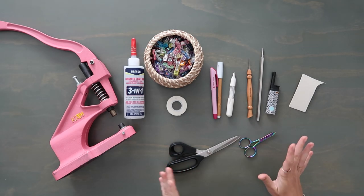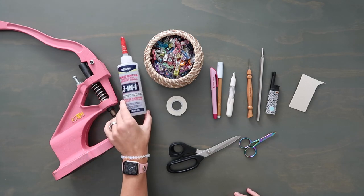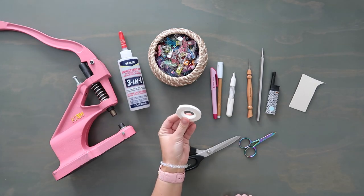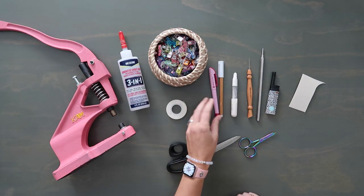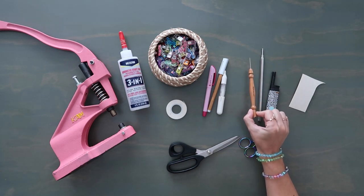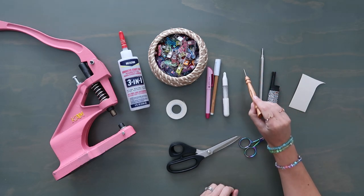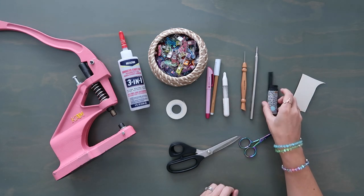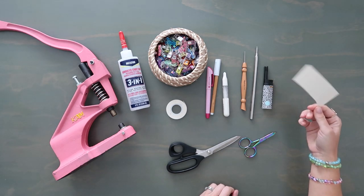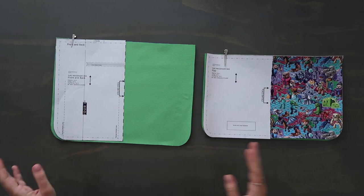Here's the rest of the supplies: my rivet press, which I highly recommend - I have a whole video on that. Beacon 3-in-1 glue for anything that needs to be glued down. Lots of clover clips. Double-sided tape for installing the zipper and lining. Marking tools - an erasing marker, a vinyl marker, and a chalk marker. A stiletto, which is helpful for sewing and marking on wax canvas. A turning tool, a lighter for cleaning up thread bits, a scrap piece of interfacing for magnetic snap installation, and Kai scissors with small tulip pink snips.